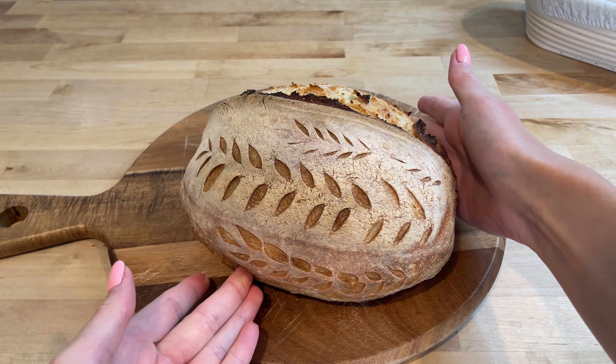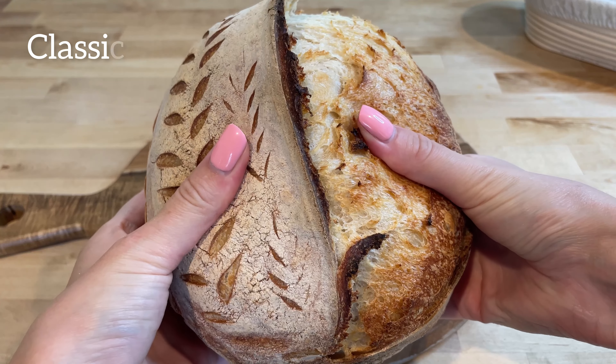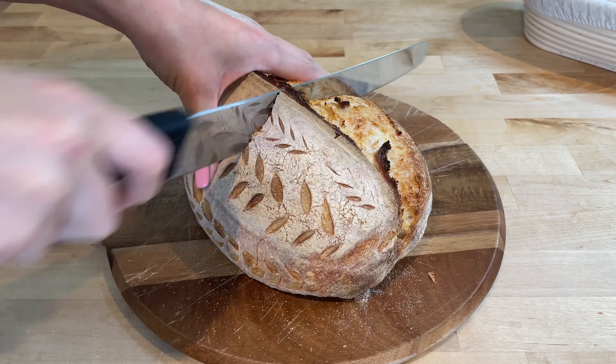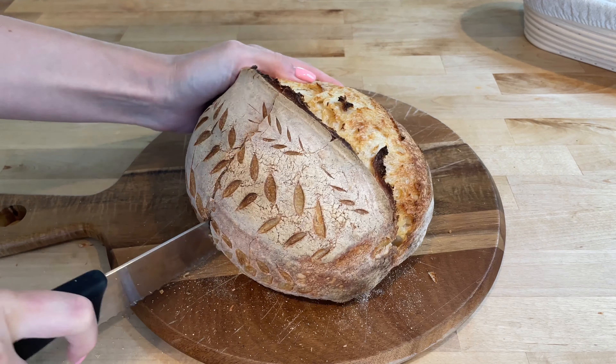Welcome to my kitchen. Today I'm making a delicious and classic sourdough bread that you can easily bake at home. This recipe is my favorite and the only one you need. The tangy flavor and chewy structure of the sourdough make it truly special.